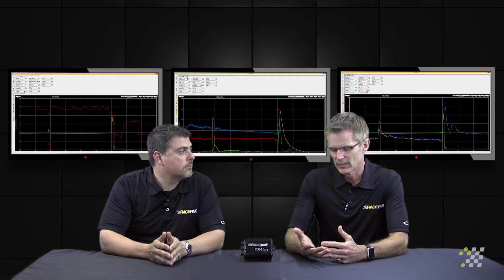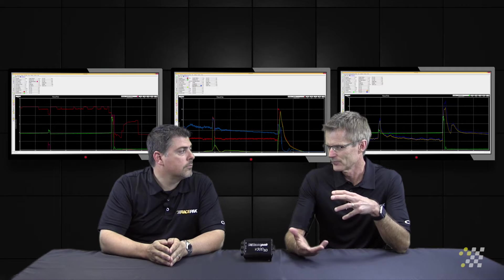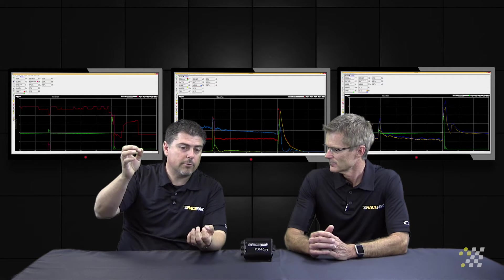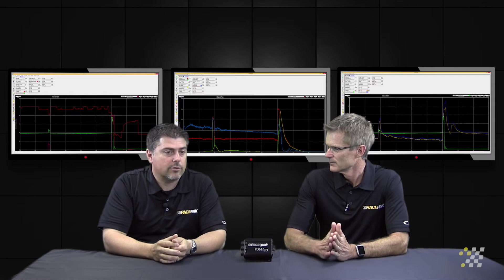When you're talking about monitoring shock travel, how do you actually do that? We know temperature and pressure sensors are just 8-inch NPT screw-ins, but how do these work? We have linear transducers — these are tubes that can compress and extend, and they monitor the distance traveled.